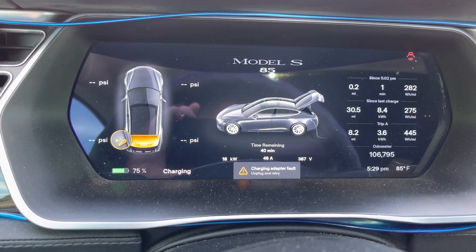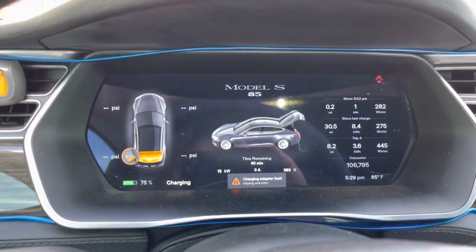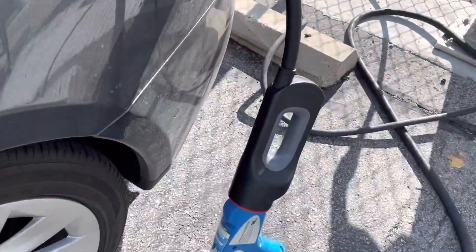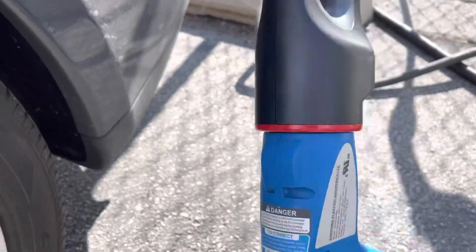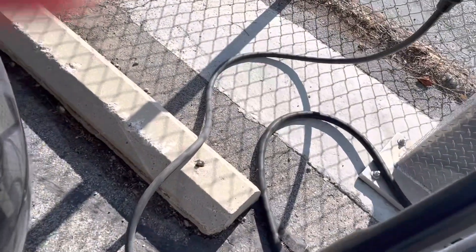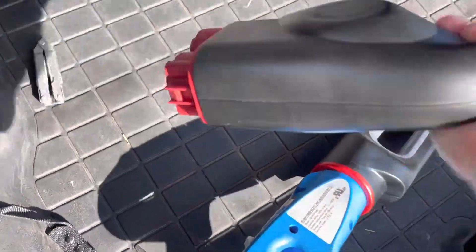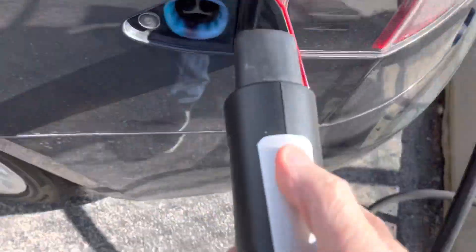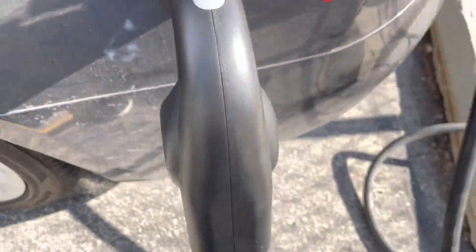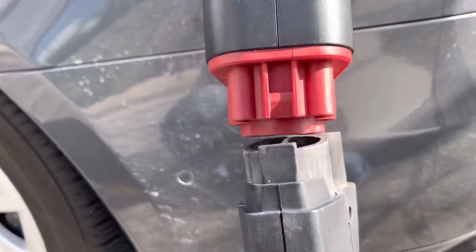Let me get over to the charge screen. Unlock charge port. Disconnect it. Disconnect that. Set it back there. Get out the CCS charger. Put that in. There's the CCS.